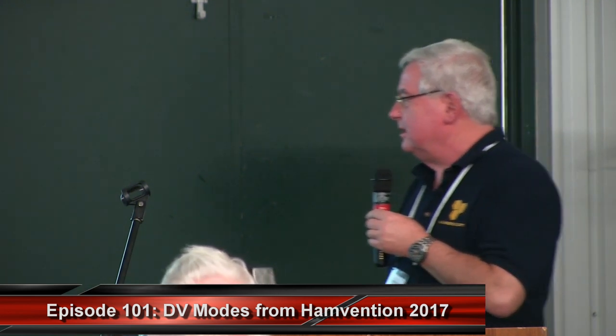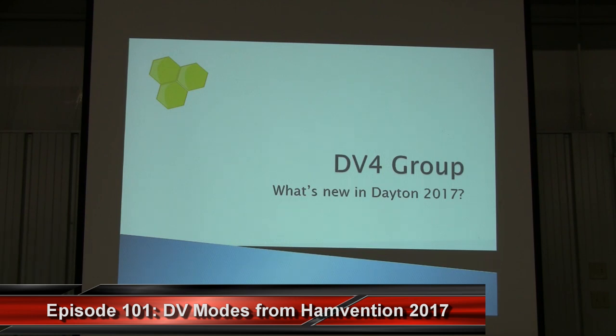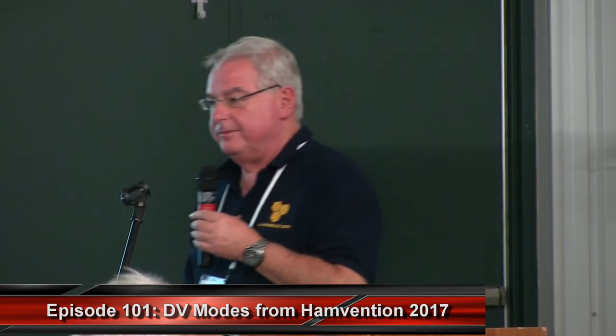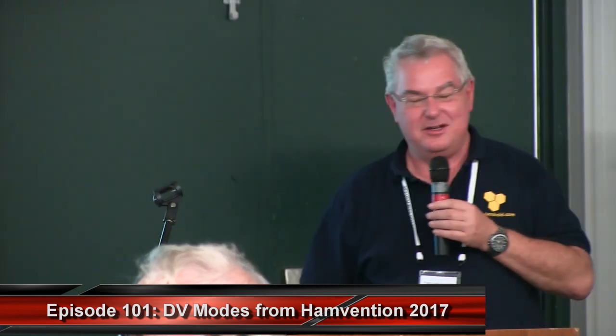I'm talking for the DV4 group, and I want to give you an update of what's new and exciting. The DV4 group is 5 to 10 hams that have been working over 10 years building digital networks — DCS, X-Reflector, DMR+, P25 networks, fusion networks — building hardware starting with the DVR-PTR1, 2, 3, and right now we have the DV4 mini. All this has been developed by our chief engineer Torsten, who is here making sure I don't tell you complete nonsense this afternoon.